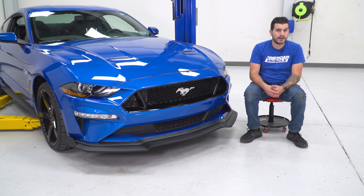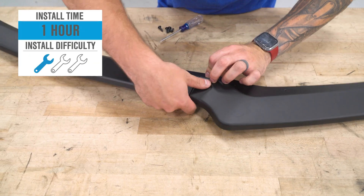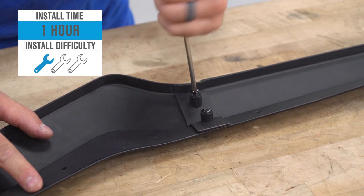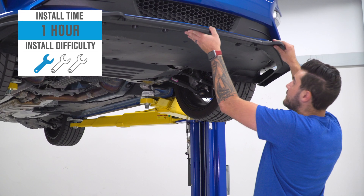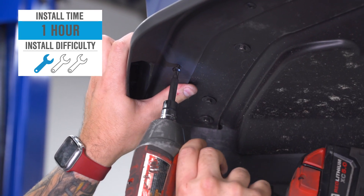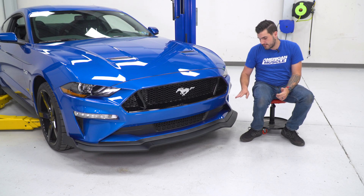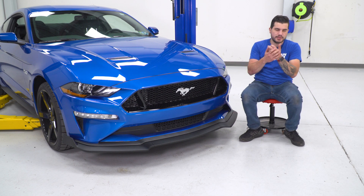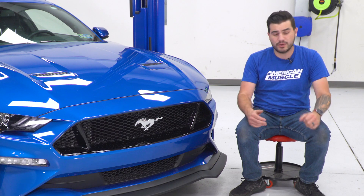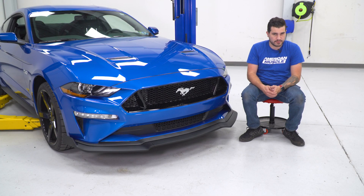This is running you right around $175. For install, I'm giving it one out of three wrenches on our difficulty meter — it is a really easy bolt-on. You are going to be screwing it into the bottom or underside of your factory spoiler, creating about 10 very small holes across one side to the other. But if you were to ever uninstall this and go back to stock, you would never see that modification unless you put your vehicle back up in the air. So in my opinion, it's a no-brainer.